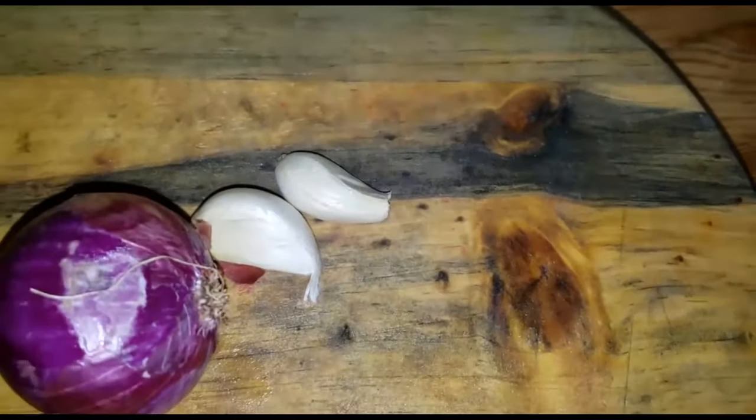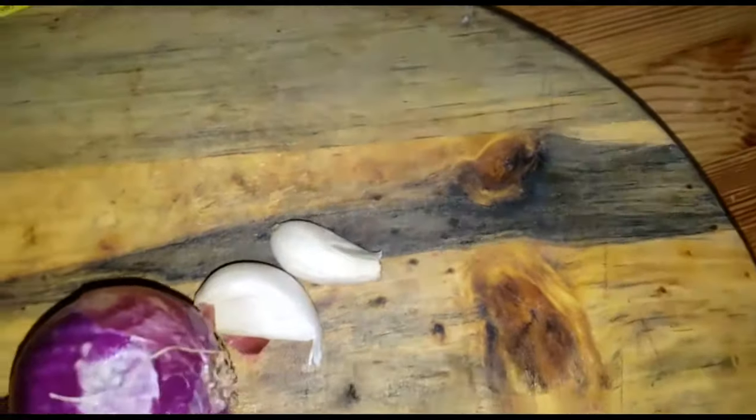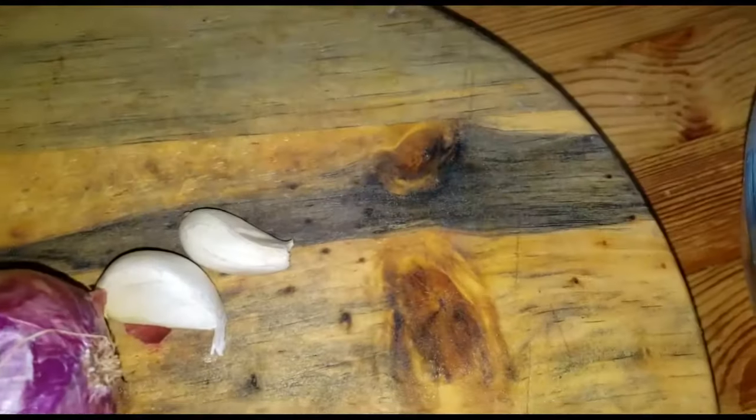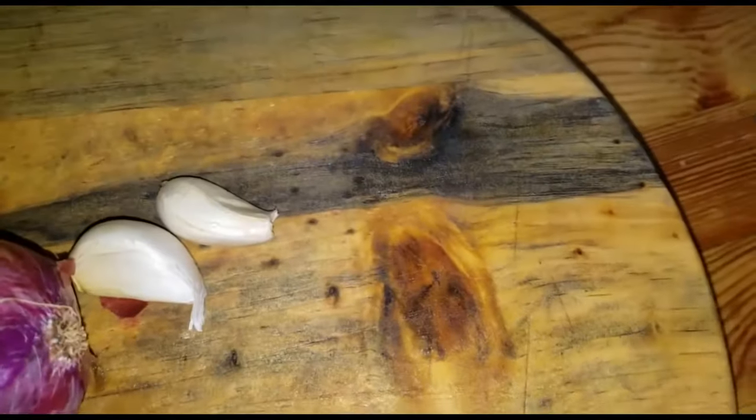Now with my beef I'm going to do a marinade. I'll be using paprika, cumin, meat tenderizer, soy sauce, some garam masala, and of course some salt to taste.